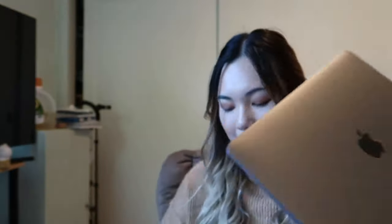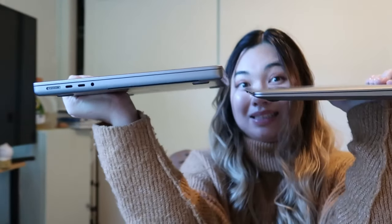The MacBook Pro's thickness is so noticeable — it's a lot thicker than the MacBook Air. I actually like this one more because of the shape; it's completely rectangular. The MacBook Air is also rectangular but a lot smaller. The MacBook Pro also comes with a lot more ports, which I like.